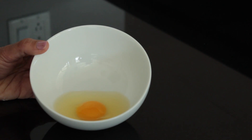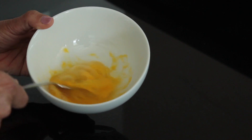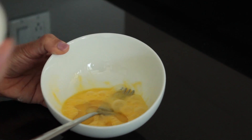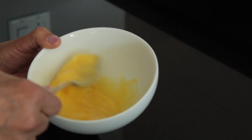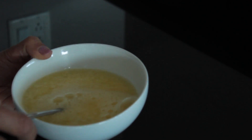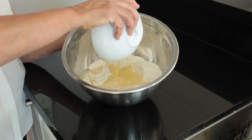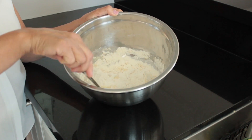In a smaller bowl, beat the egg and add in the oil. Gradually add in all of the water in small amounts. Then add the wet ingredients to the dry ingredients and stir to combine until the mixture has the consistency of a wet dough.